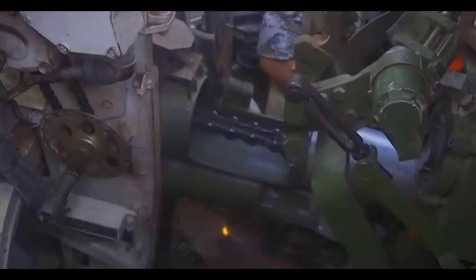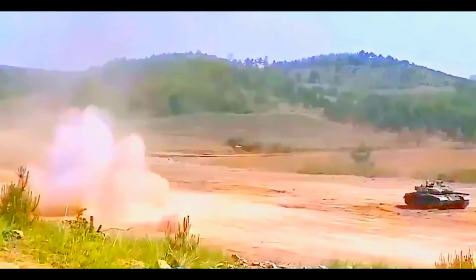Today we will discuss China's main tank, the Type 99, which is officially certified as a third-generation tank.